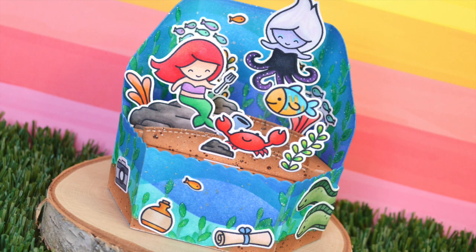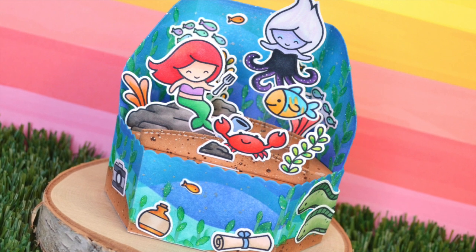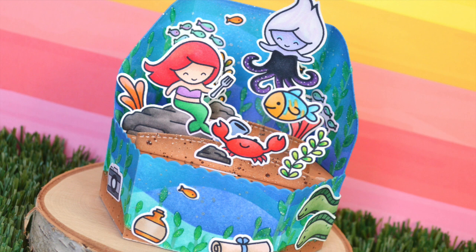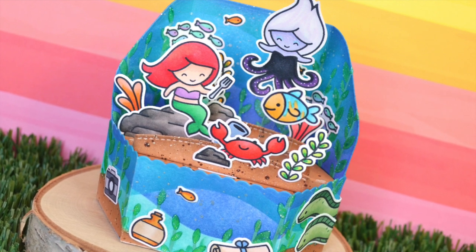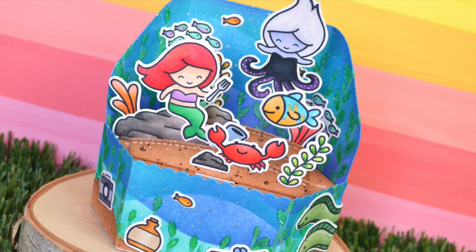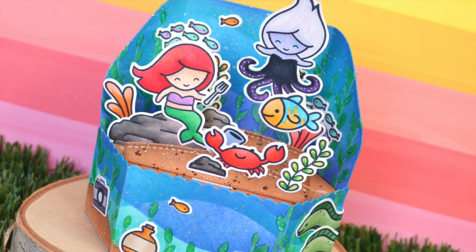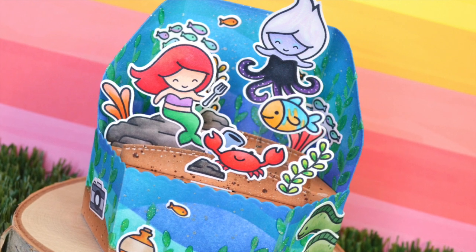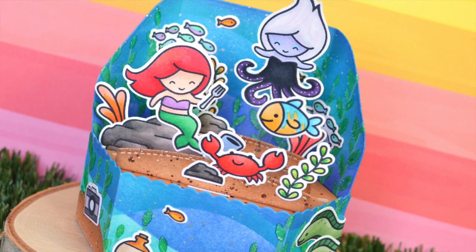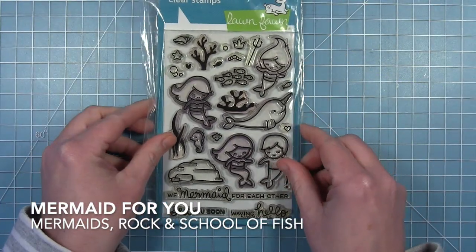Hi friends, it's Shari. Today I'm making a Little Mermaid themed platform pop-up card. I've made some fun Little Mermaid cards in the past — a reveal wheel that spun around and a magic iris — and the new platform pop-up was just asking for a really fun underwater scene. This is a very long video with a lot of images, coloring, and ink blending, but I hope you stick with me.